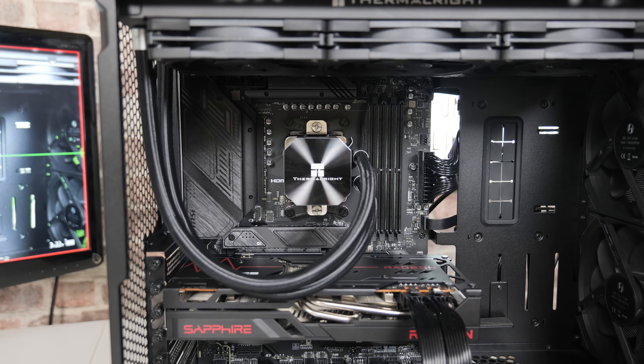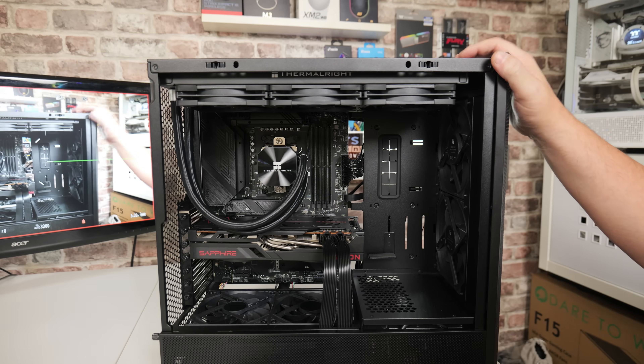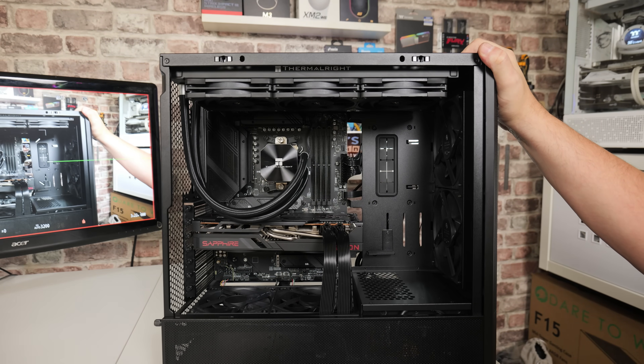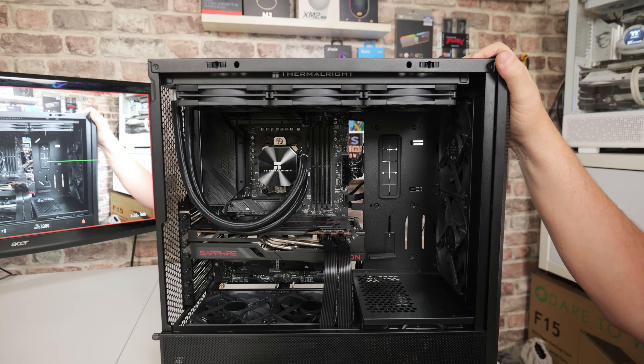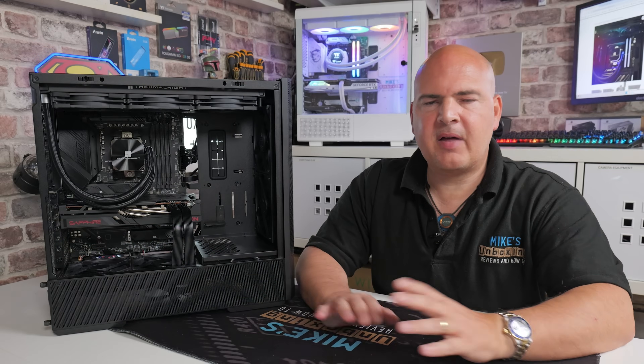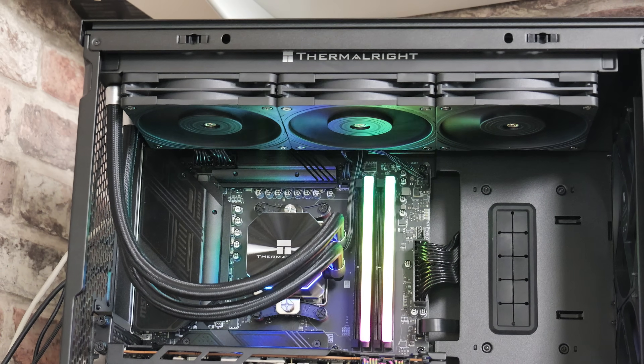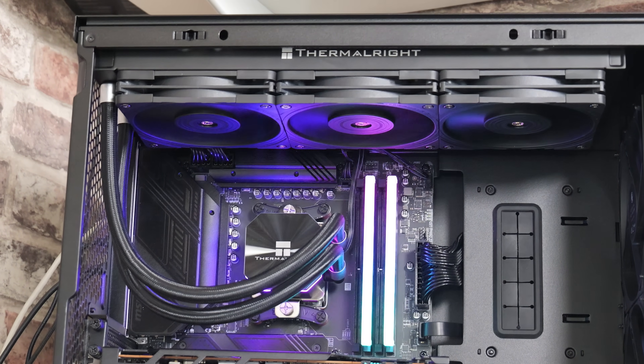That is it — completely installed, and it looks pretty nice. We just need to stick the RAM back in. We're going to go off and do some testing now. If you want to see the thermal results for this particular setup, head over to the review video, which will be linked in the video description. For those of you watching to see how this is installed, that is pretty much it — that is how to install the Thermal-Rite Frozen Edge 360 onto an AM4 or AM5 platform.